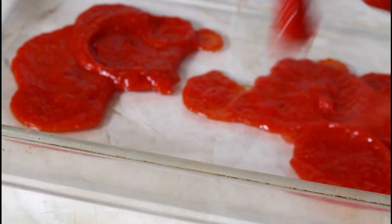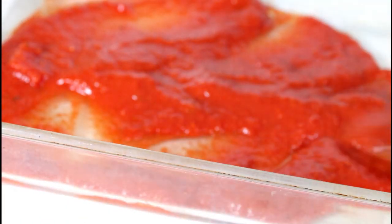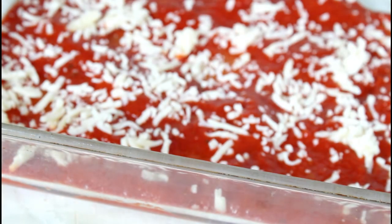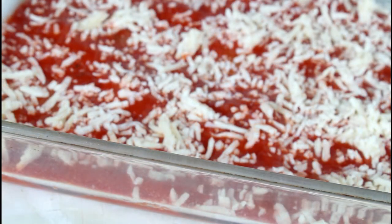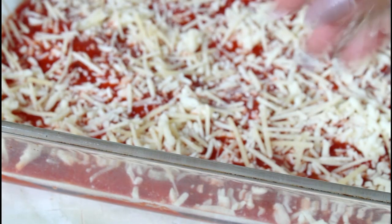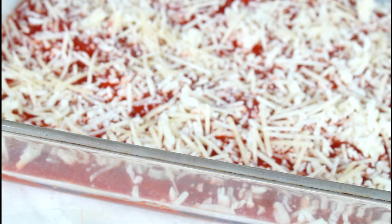I have a bowl right here and I'm going to put some marinara sauce on the bottom and spread that out. Then I'm going to put a handful of mozzarella cheese and a handful of shredded parmesan cheese also. Now we're moving on to stuffing the shells.